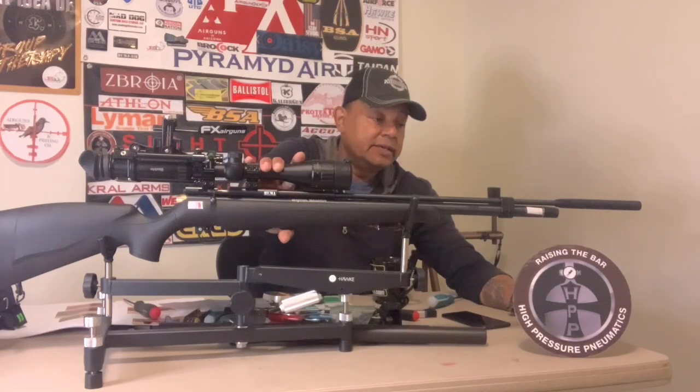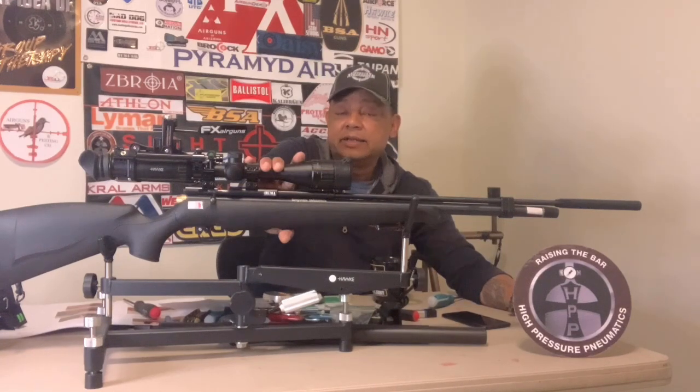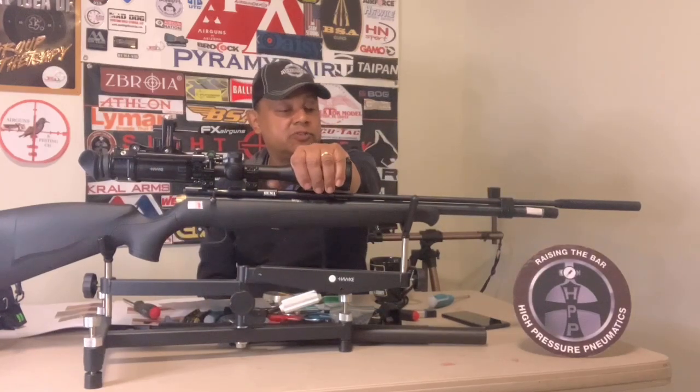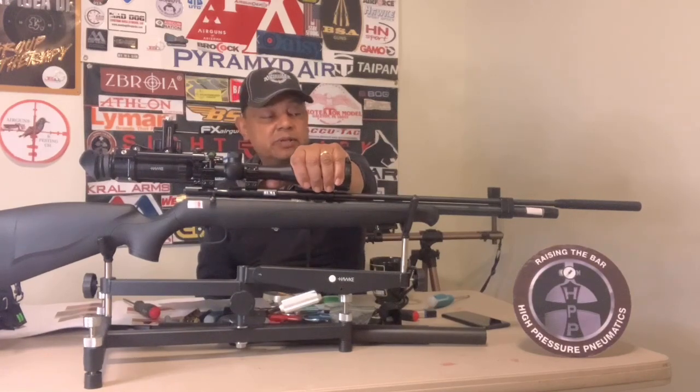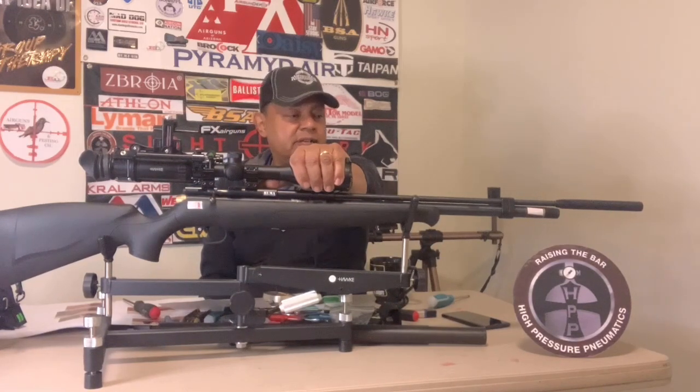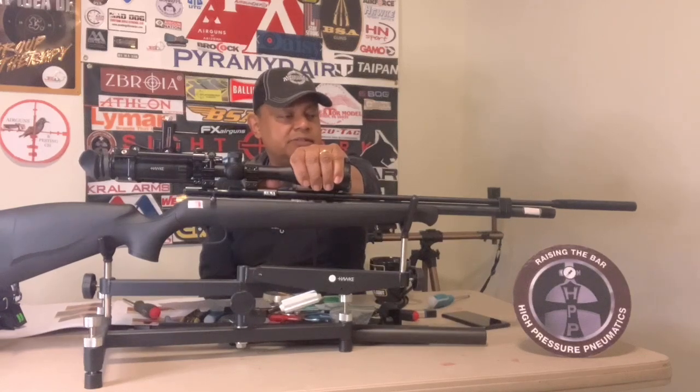I also have a Benjamin Discovery which has been discontinued, and I just received the longer barrel from Crosman — the same barrel that comes with the Maximus — to add more velocity to it. I'm excited to work on that; I even bought a Huben regulator and a TKO moderator for it. The Maximus is 41 inches long and the air cylinder is 135cc's.